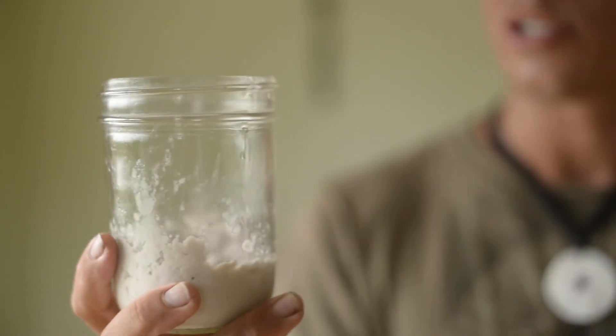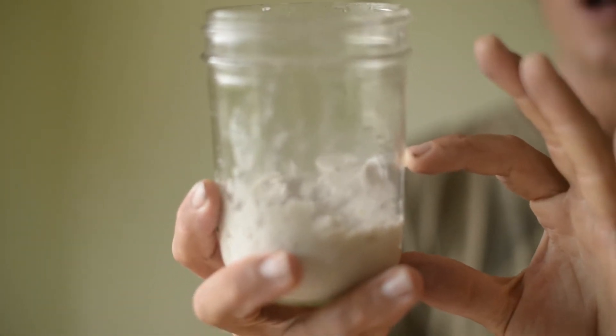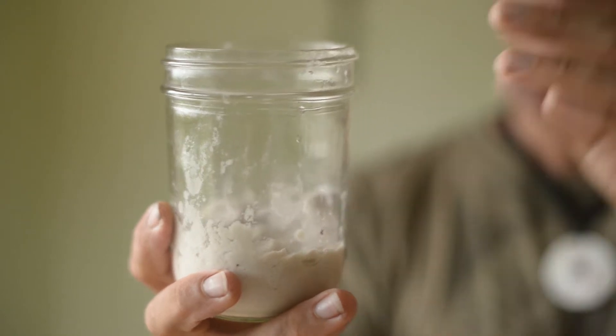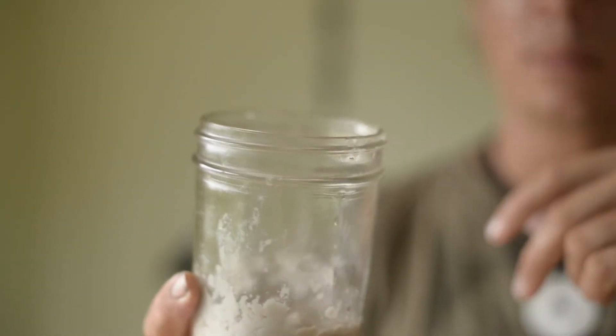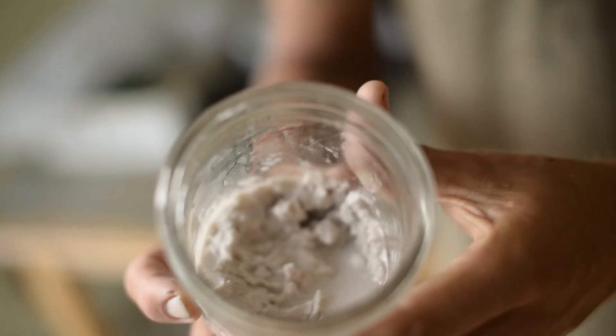This is some coconut cream that I made earlier in the week. It started out as coconut milk, and I had some extra so I threw it in the fridge. The next day it had separated into coconut cream on top and coconut water on the bottom. I just made a little hole in the top, drank out the coconut water, and was left with this. It's really yummy — an oily treat, very dense with lots of nutrition. So we've got our wooden spoon, coconut meat, and coconut water ready.